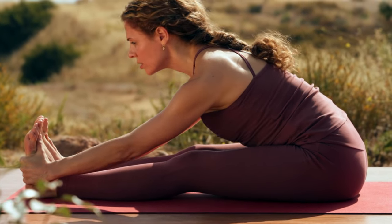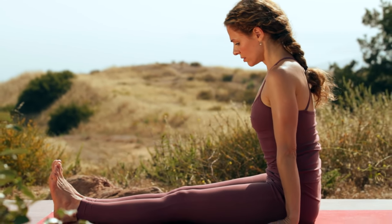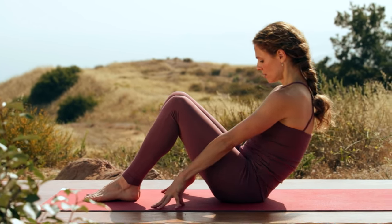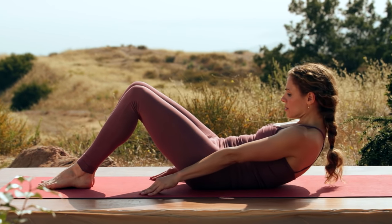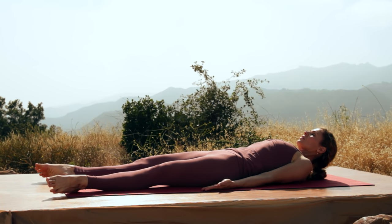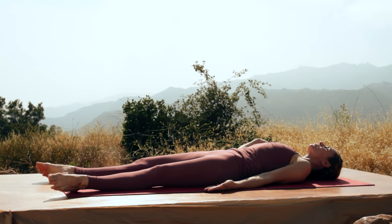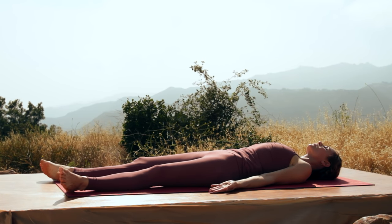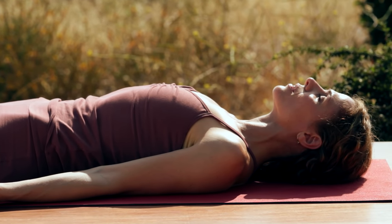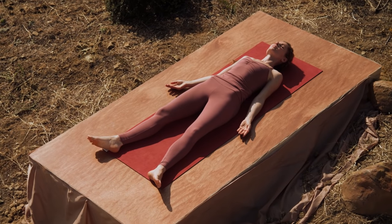Inhale, come on up. Roll all the way out one vertebrae at a time and find your way into shavasana, into resting pose. Extend your legs away from the lumbar spine and draw the shoulders away from the neck. Close your eyes. Relax your mouth. Soften the shoulders.